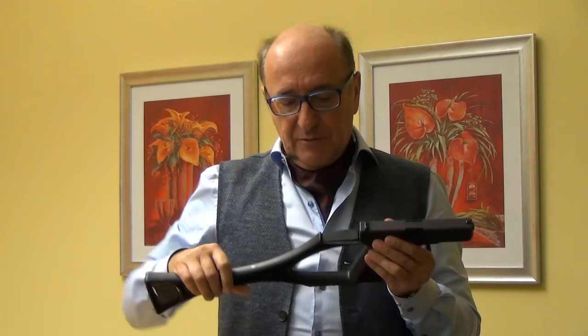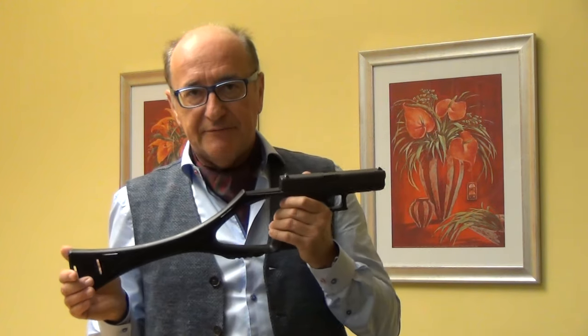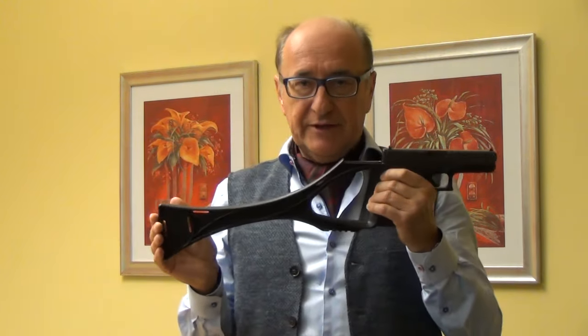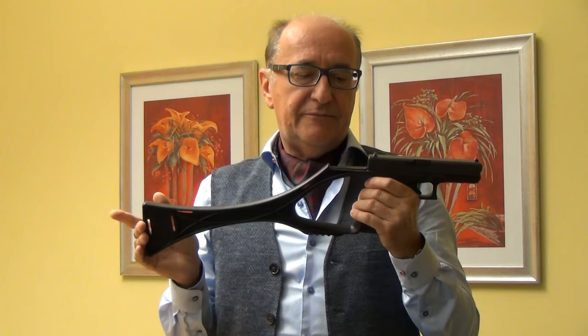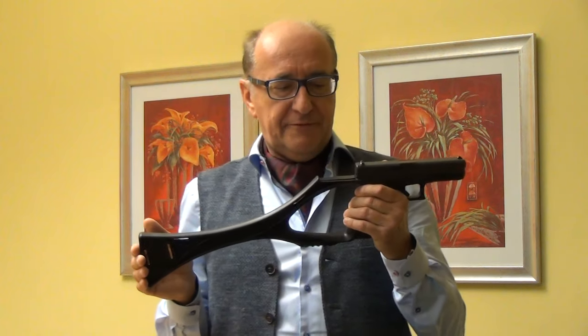The difference to others is our arm brace is for Glock pistols: Glock 17, 19, 22, 23, 24, 25, 31, 32, 34, and 35.